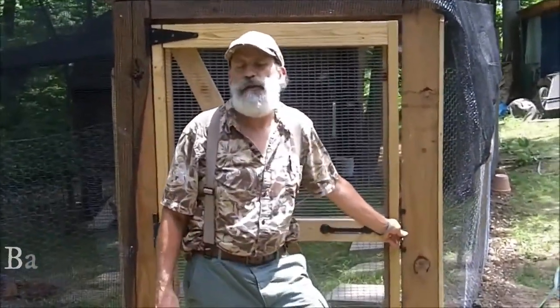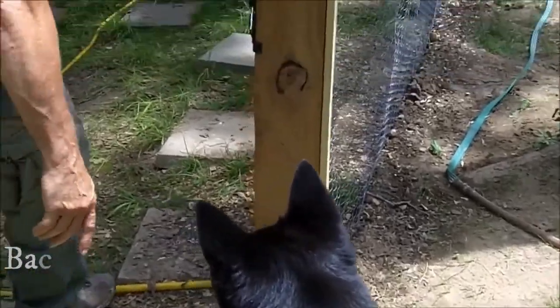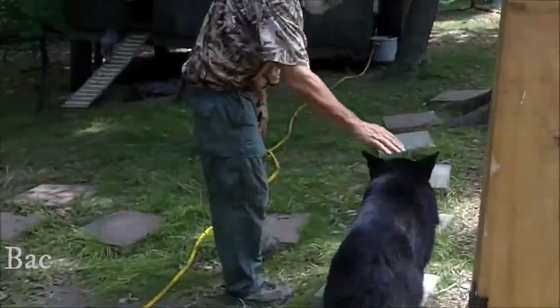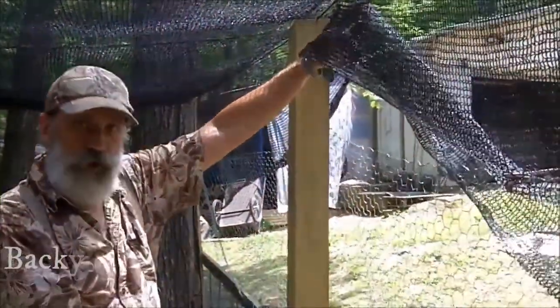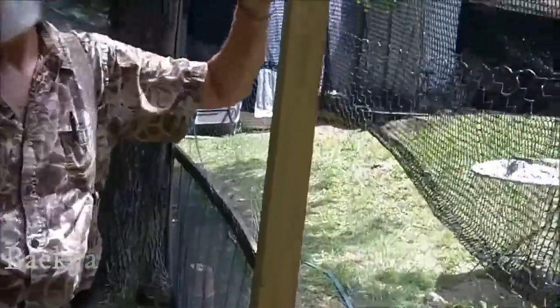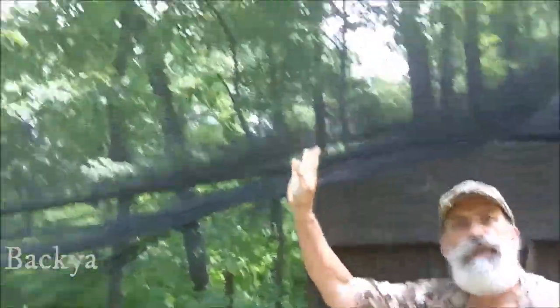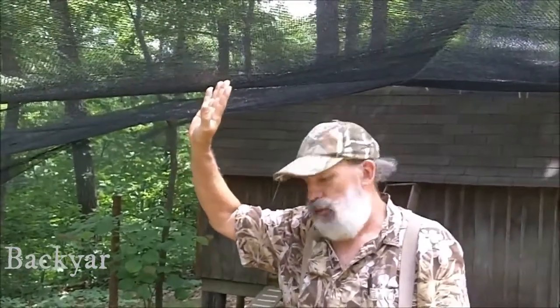This is the fence that we made. It's a five-foot chicken wire. We have it buried six inches in the ground to keep critters from digging underneath it. Above this I have a bird netting that I got from Gardens Alive. This is because we have a problem with hawks in this part of the country, and I have several friends who keep chickens and all of them have lost multiple chickens due to hawks.